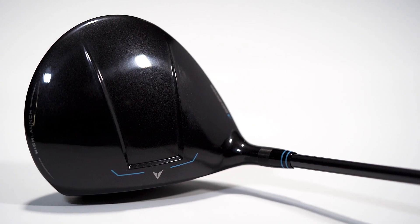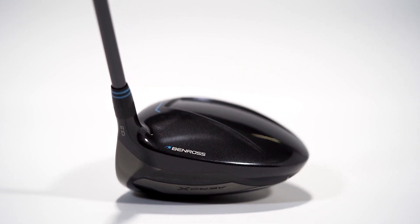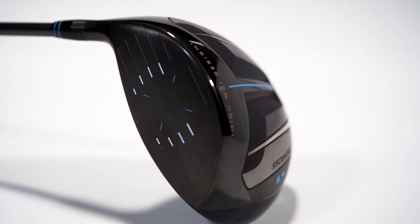which is designed to reduce drag and increase clubhead speed. This also frames the ball perfectly at address. With a super lightweight construction incorporating our CT face design, utilising variable face thickness to boost ball speeds across our face.